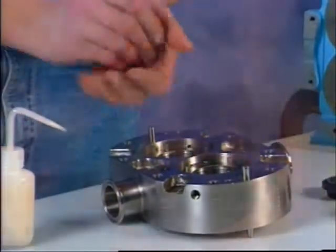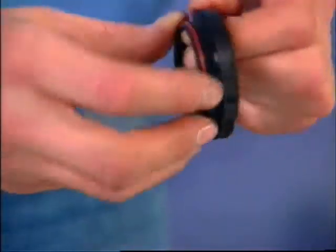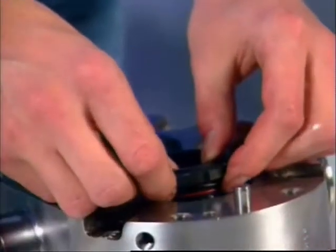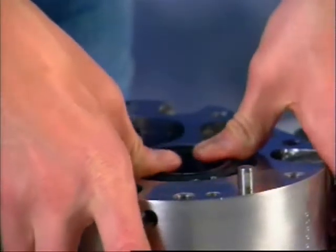Lubricate the inner seal o-rings and install them on each seal. Assemble the wave spring onto each seal and install them into the pump body, aligning three of the notches in the inner seal with the three drive pins in the body.